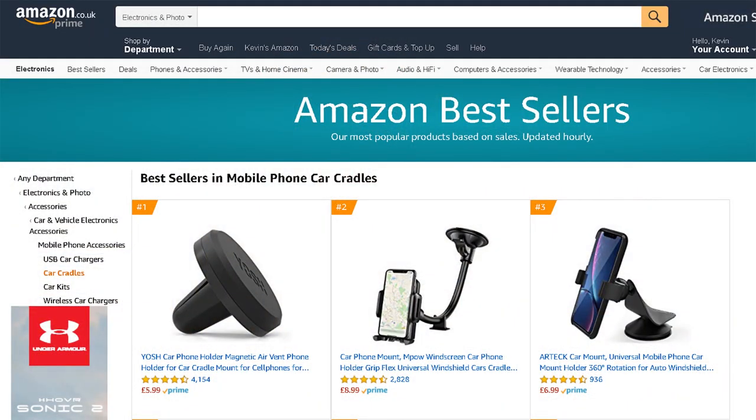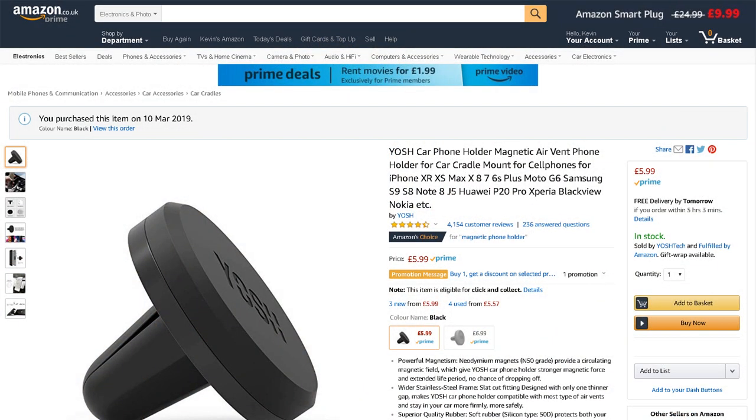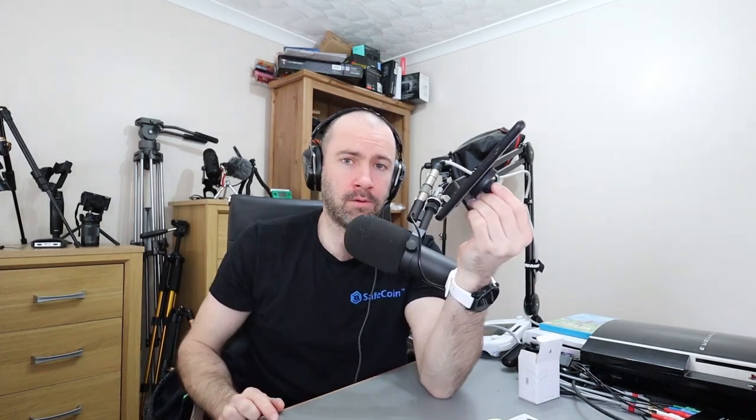I did it the lazy way — I looked on Amazon at the best sellers in mobile phone car cradles, and the number one seller is this. This is the Yosh — magnetic air vent phone holder for car cradle mount for cell phones. Do you think they got enough keywords in there for the search engines? So this is a simple solution. It's only £5.99 to buy and it works really well.